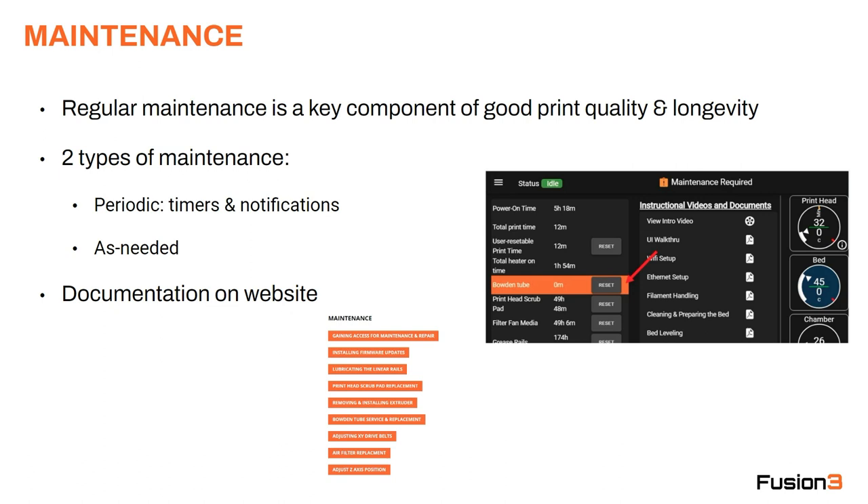Let's talk about maintenance first. Regular maintenance is a key component of good print quality and longevity of your printer. Maintenance breaks down into two types: periodic maintenance items and as-needed maintenance items. For periodic maintenance items, you're going to have timers on your maintenance screen — that's what's shown on the right here. These timers count down, as I covered in the user interface video, and they'll alert you when the timer reaches zero. For example, in that picture, you can see the Bowden tube timer has expired — it's highlighted in orange, and you've got a maintenance notification at the top of the screen.